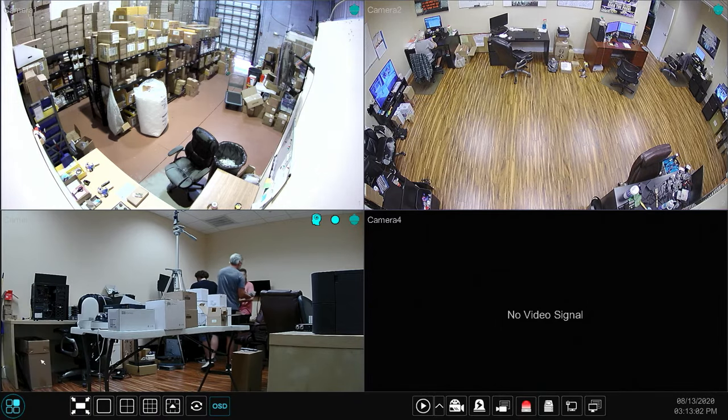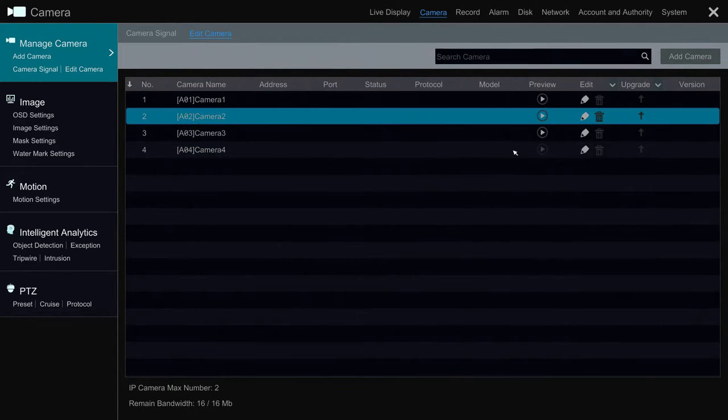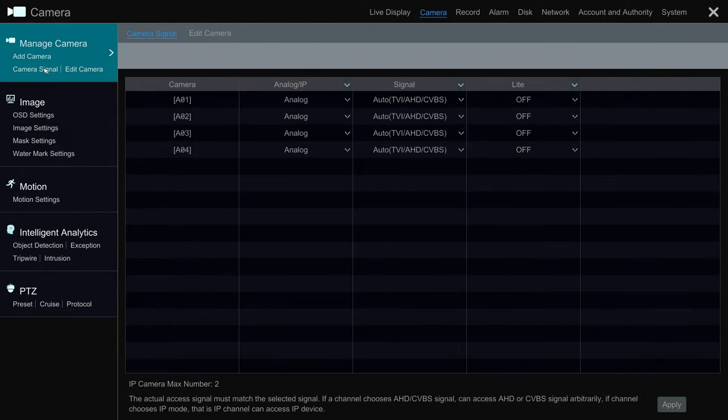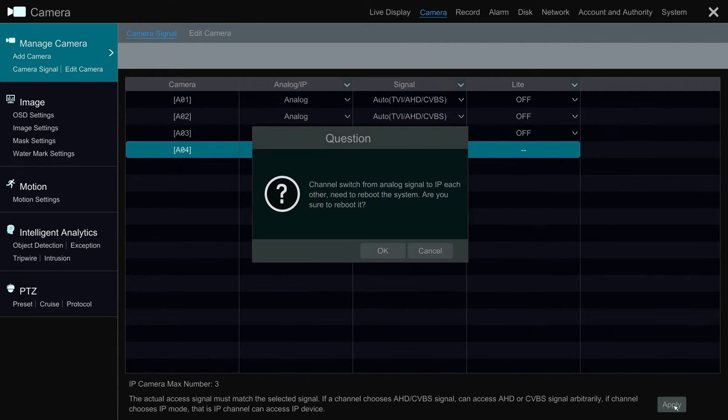Select Settings from the menu, then select Camera. Here are the four BNC channels on this DVR. On the Manage Camera menu, select Camera Signal. You can see here that all four BNC channels are set up to auto-detect HDTVI, AHD, or analog CVBS type cameras. To change one of these channels to IP camera, change this analog setting to IP, then click Apply. The DVR needs to reboot for this change to be applied. After it does, you will have an additional IP camera port on your BNC DVR.